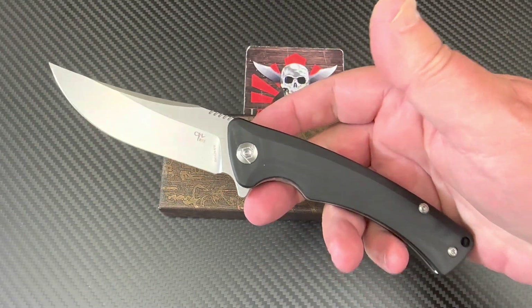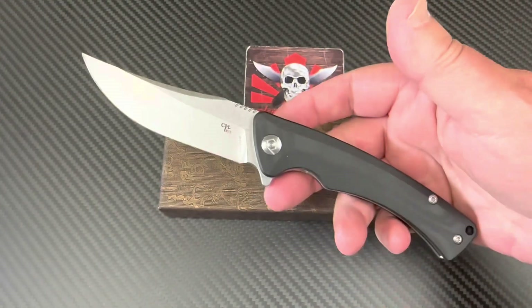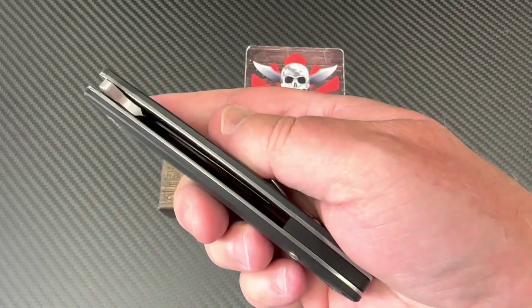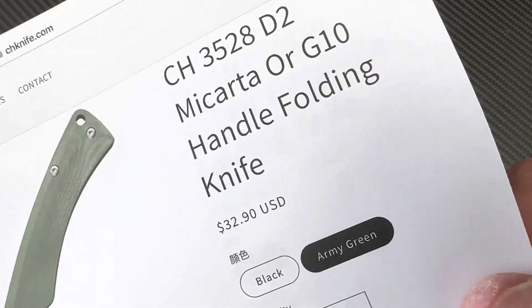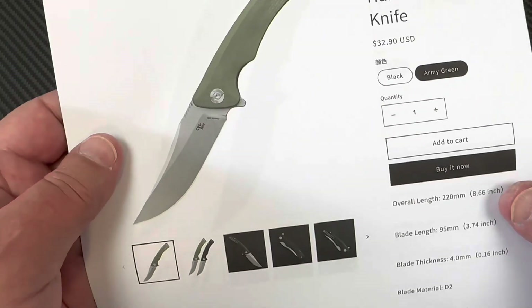It's the CH 3528 G10, or as I like to call it, the CH Emperor. This one's way less expensive — $32.90 on the CH knife site, and it comes in army green as well.